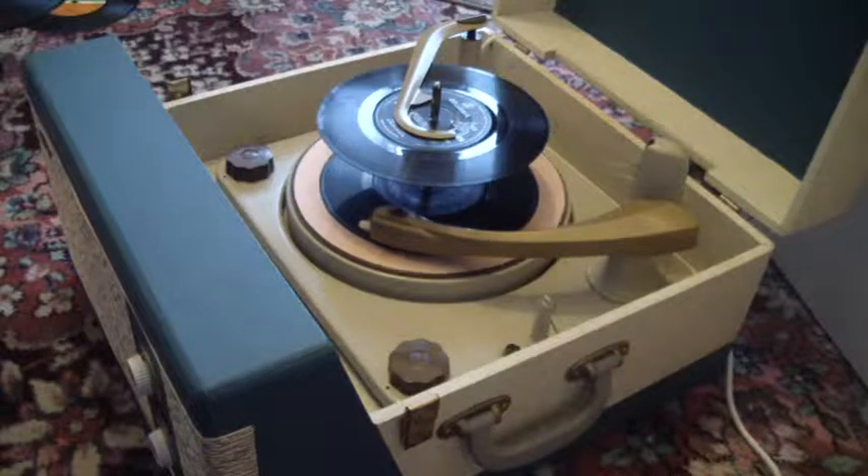And if you want to skip to the next record, just turn the right-hand control knob all the way around again.